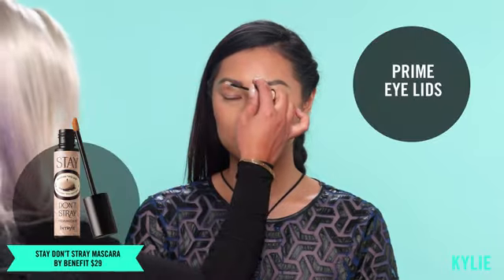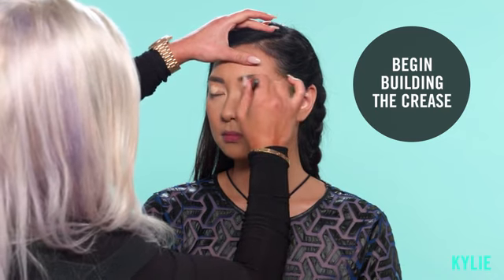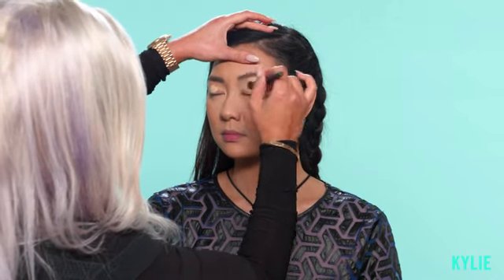Today we created what we call the Festifeline. The first product we're using is Stay Don't Stray by Benefit. I just want to prime to ensure that the liner is not going to run or smudge. I'm going to deposit a little bit on her lids and using a blending brush, I'm just going to press it into her crease and into her lid and slowly work into her brow bone.